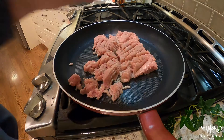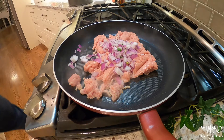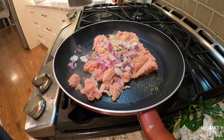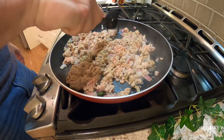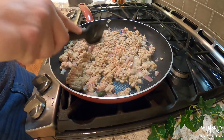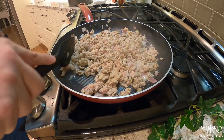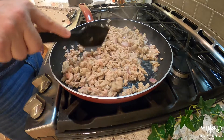Ground up the turkey, throw in some onions, and also throw in some garlic powder as well. Let that get nice and brown, then once that's done we'll take it off the stove and stuff our peppers. Since the camera cut out, you're not going to get to see the stuffing, but here it is finishing up the browning — let the onions get a little translucent. Once it gets off the stove, we'll stuff the peppers, wrap them, and bake them.